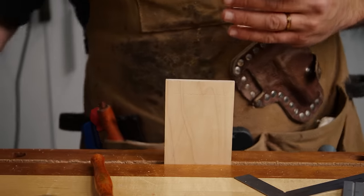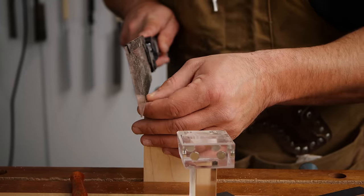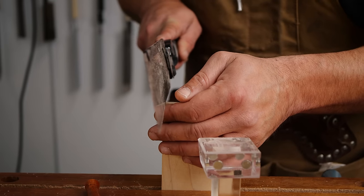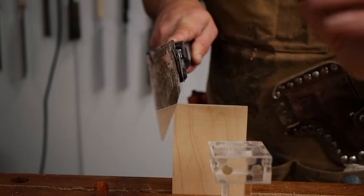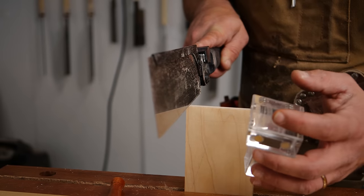Now we're going to grab the 8-to-1 Katz-Moses magnetic dovetail jig and cut these out. Watch the comprehensive guide to cutting dovetails for more detail — we'll breeze through this since we've done it a lot, and check back in once we've cleared out the waste.